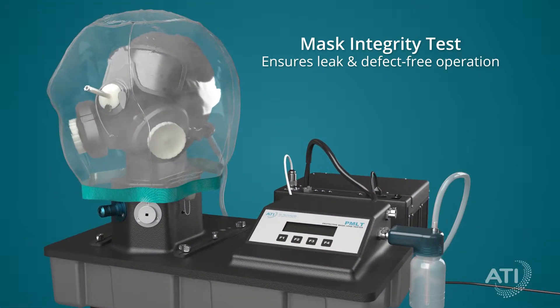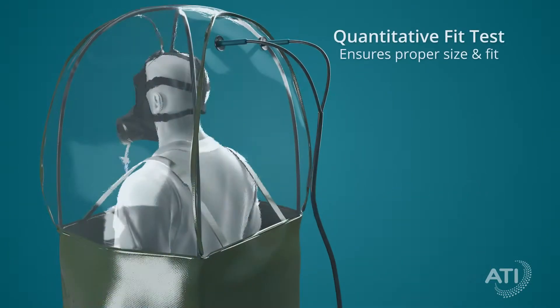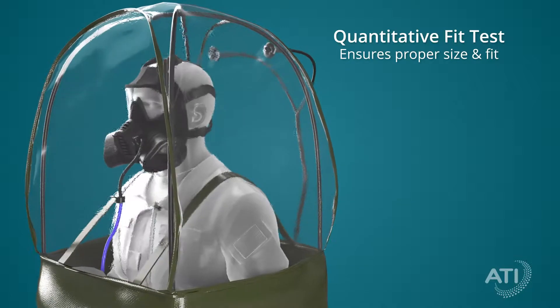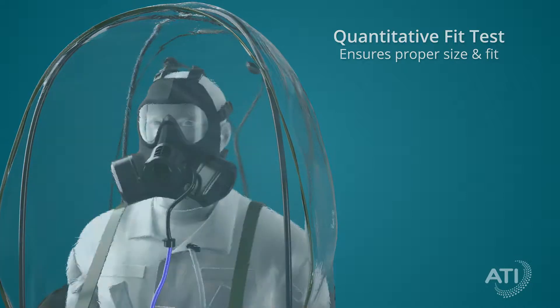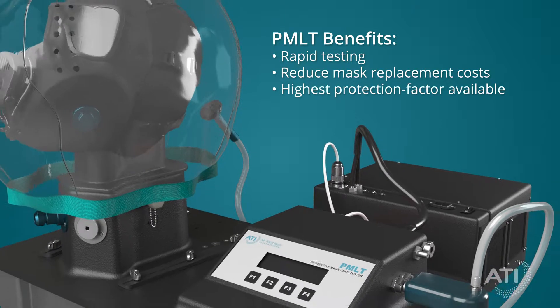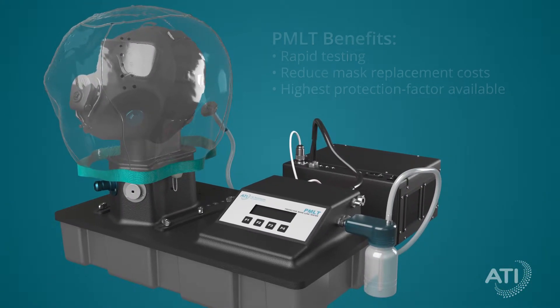The Mask Integrity Test ensures that the mask is free from leaks and component defects, while the Quantitative Fit Test ensures that a specific mask and person have a precision fit, increasing user confidence. And with tests performed in minutes, you reduce mask replacement costs and safeguard lives with the highest protection factor available.